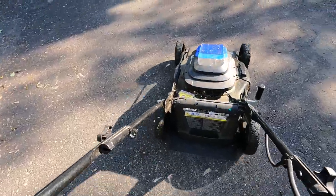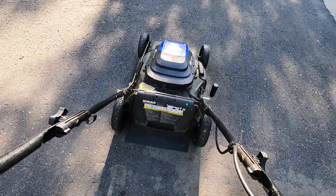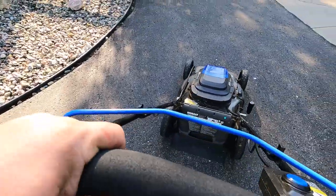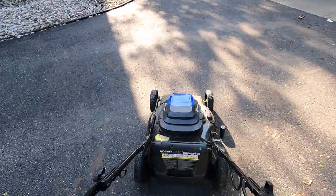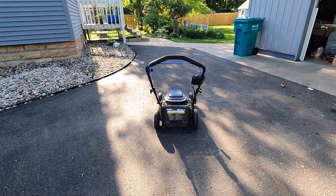The lawn mower is all fixed now. Nothing weird going on — wheels are staying upright and it rolls as smooth as ever. Hope you guys enjoyed the video and I'll check you next time.